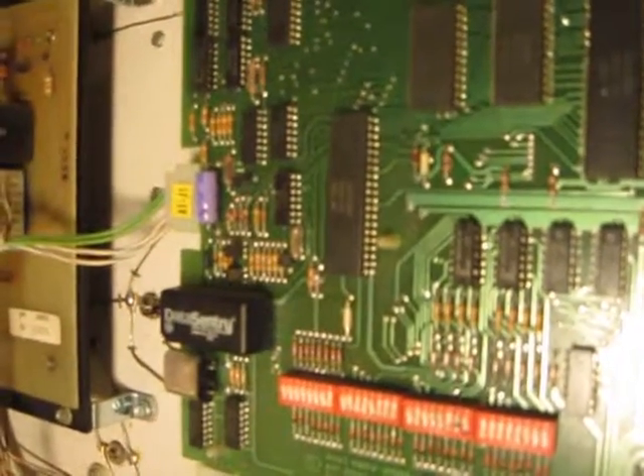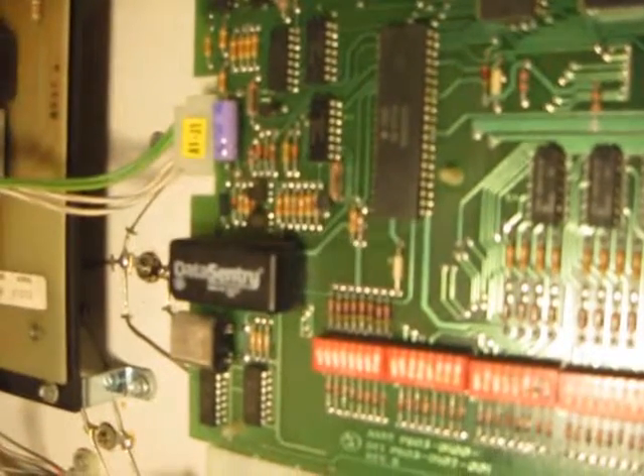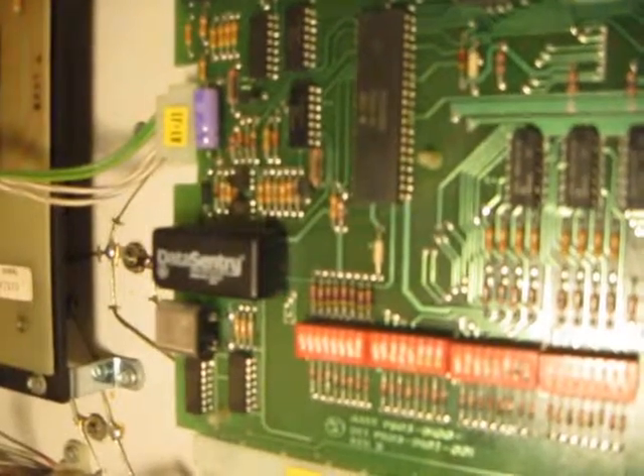This is a 30-plus-year-old pinball, and this has not started leaking and corroding the board — this is almost unheard of these days. I don't want to take another chance, so I'm going to remove this today and I'll show you how.